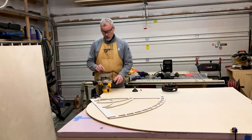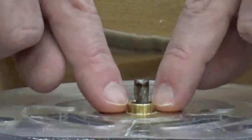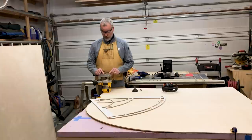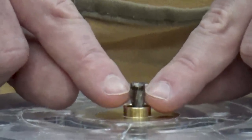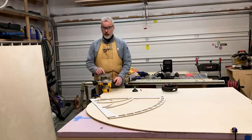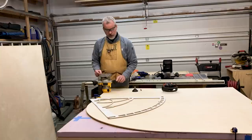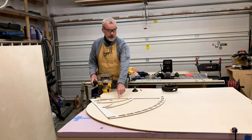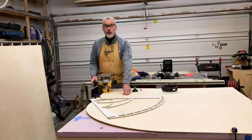There are a couple things to keep in mind about guide bushings. Your cut line will be offset by half the difference between the diameters of the bushing and the bit. For example, my bushing is seven-sixteenths outer diameter and my bit is a quarter-inch outer diameter — the difference is three-sixteenths of an inch, and half of that is three thirty-seconds. So my cut line will be offset three thirty-seconds from my template line, meaning my template has to be offset three thirty-seconds into the keep side, away from the cut side. If you're using vector graphics software like Illustrator, that's going to be 6.75 points.